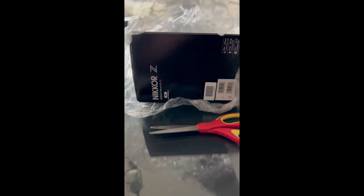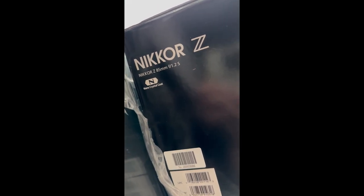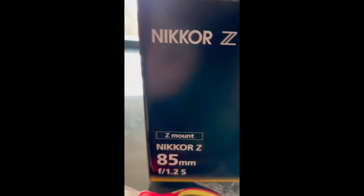All right, it's time to cut this little tape off of here. We got ourselves an 85mm Z-mount f/1.2 S. Wow, oh man — nice, nice box.